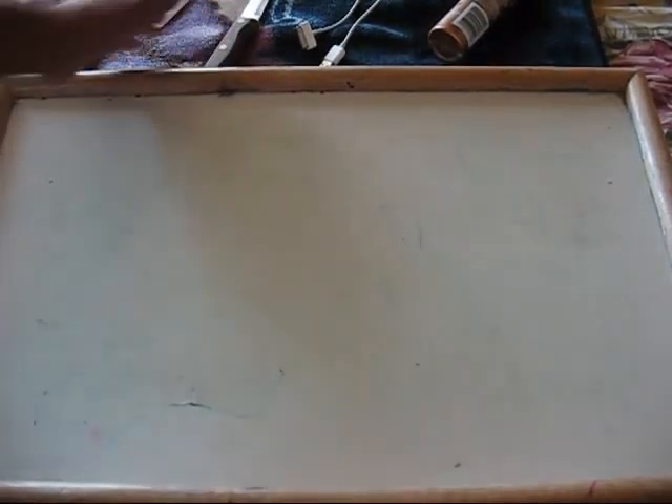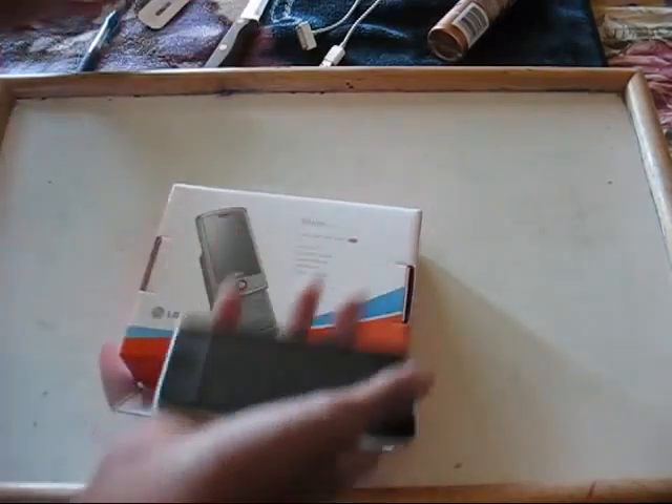What up guys, it's me and today I'm going to show you how to make a dock for one of your iPods.